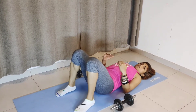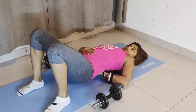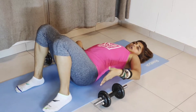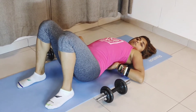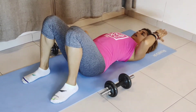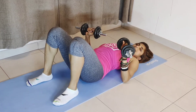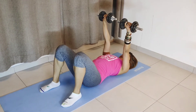Exactly the same as before — you want to create an arch. Engage your core and then arch your back. You have your hips touching the ground, your back touching the ground from about your bra strap or your scapula, your shoulders, and your head touching the ground. Now you're going to have your dumbbells, and this is pretty much the same as before, with a slight variation.